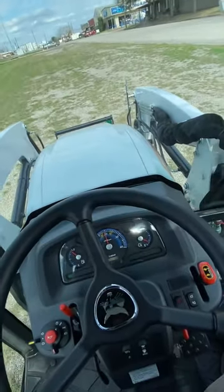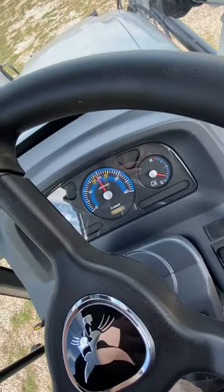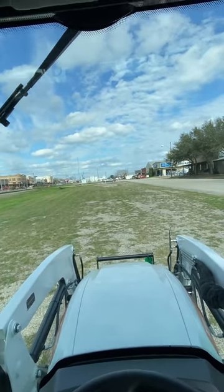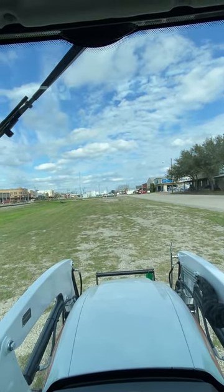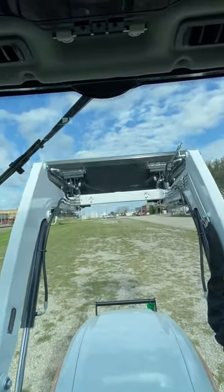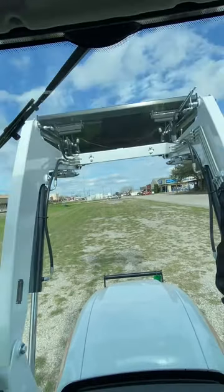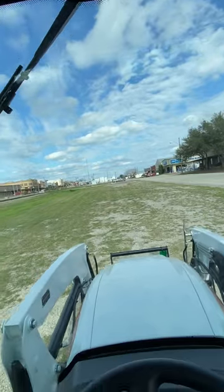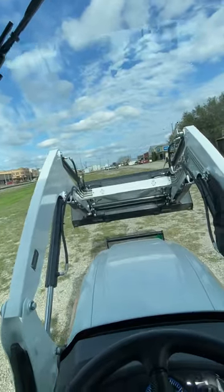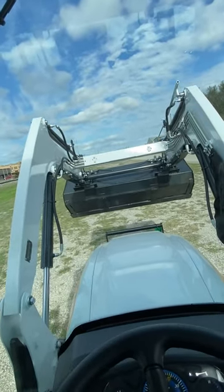The controls are very easy for your bucket — up and down. We're going to time this: I've got about 1,200 RPM, bucket all the way down — let's see how long it takes to get to the top. Starting now: one, two, three, four, five, six, seven. The controls are very fast. I like that you can really bounce the bucket to shake dirt out. I like it a lot.